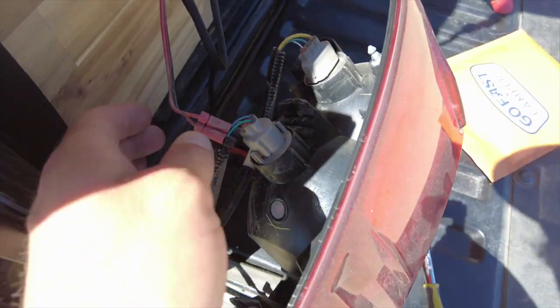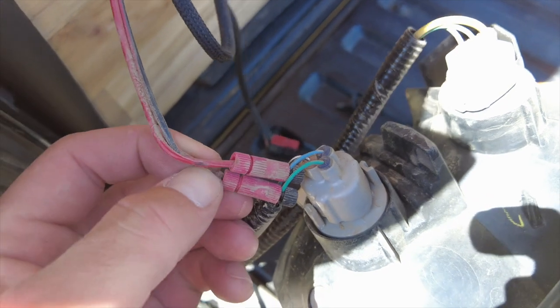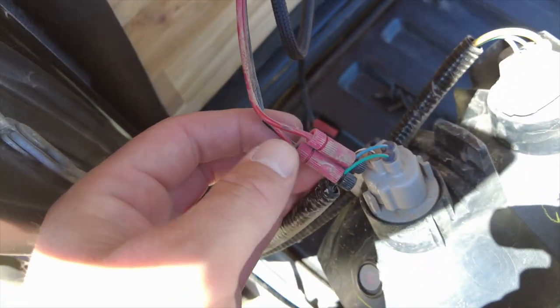Here you can see the old connector and how it's set up — we got the black going to the green line and the red going to the blue. We're just going to take this one off and replace it with the new one.